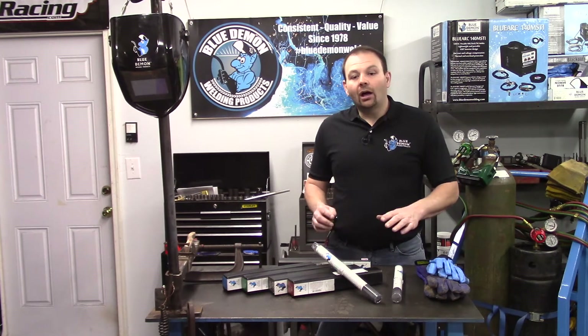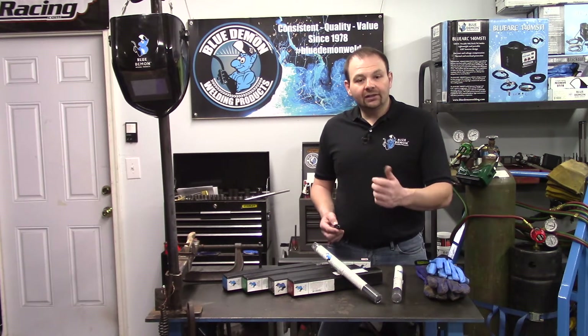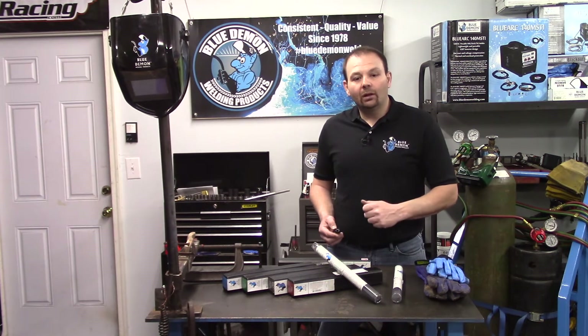Electrode simply means the filler metal carries the welding current in the process. A rod would not carry any current and is heated by another source. An example of this would be the TIG welding process.